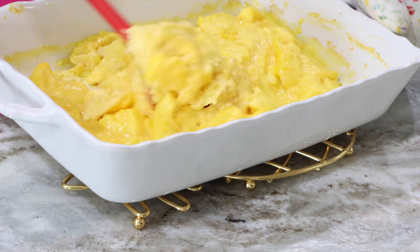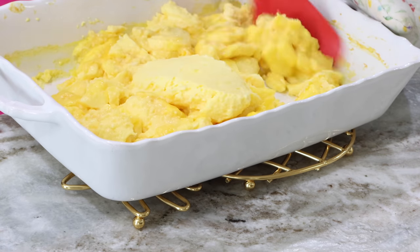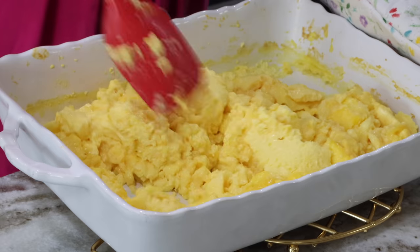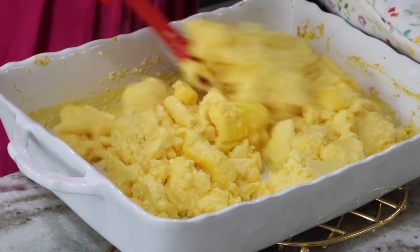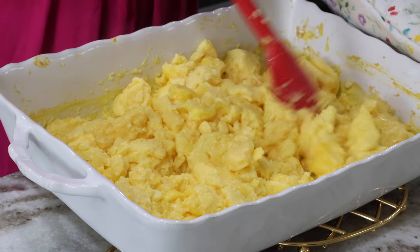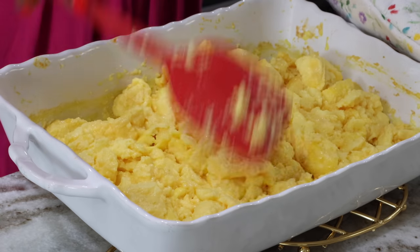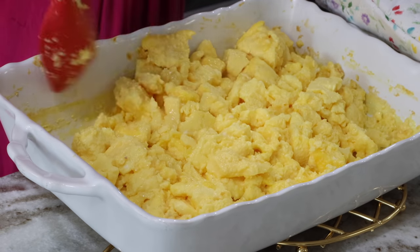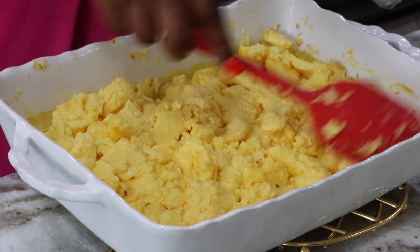Seven minutes later it comes out of the oven looking just a little bit liquidy — almost done. You want to stir this again, breaking the big clumps, then it goes right back in the oven for about another five minutes so it is not so liquidy. If you were making this ahead of time, you could actually leave it at this point, refrigerate it, and then the next day just warm it up in the oven and let it come together perfectly. I put my eggs in for another five minutes.